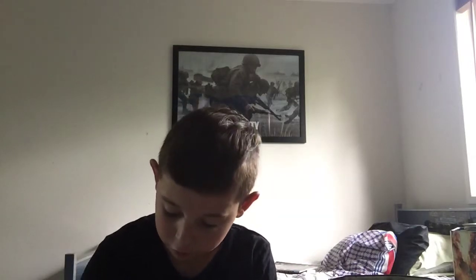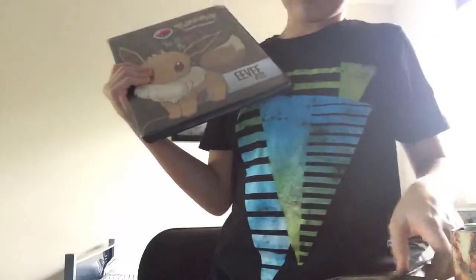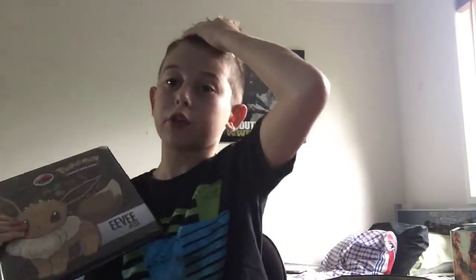I'm actually gonna slip that into my binder. That's the full art trainer I've got - I mean the full art one. I'm actually gonna show you the book because it's my collection. I haven't done videos of previous unboxings, but on Saturday I actually got to unbox a Lucario GX. So here's my Pokemon book.